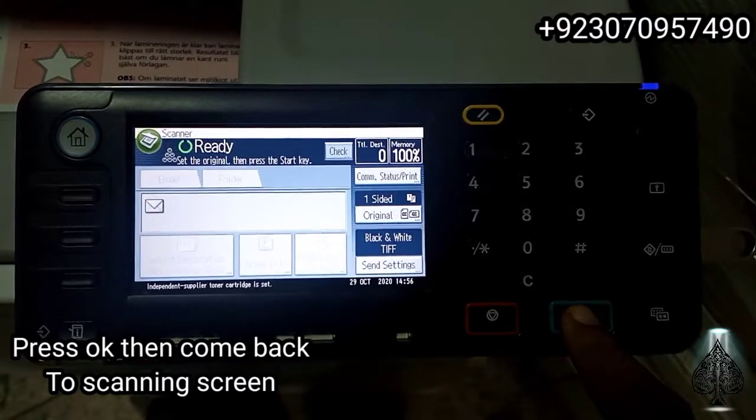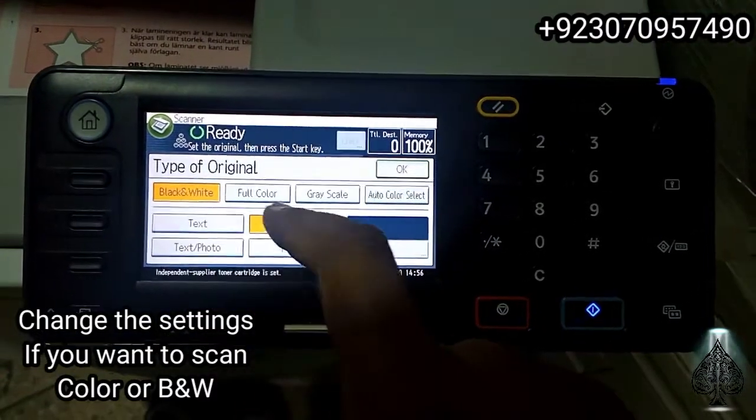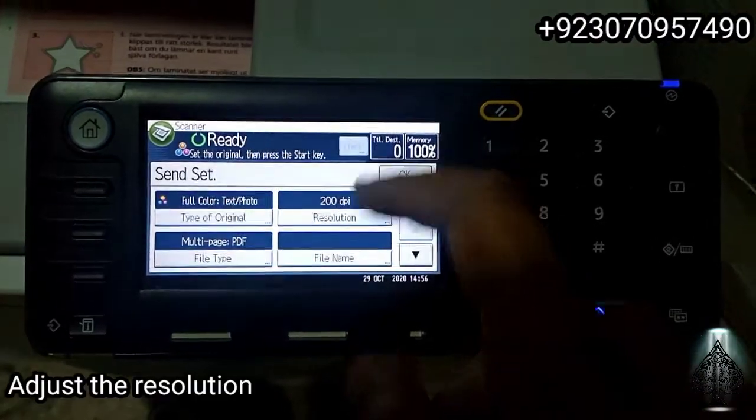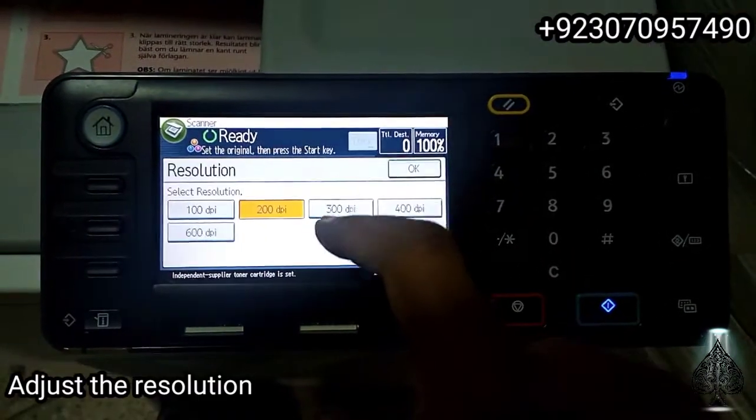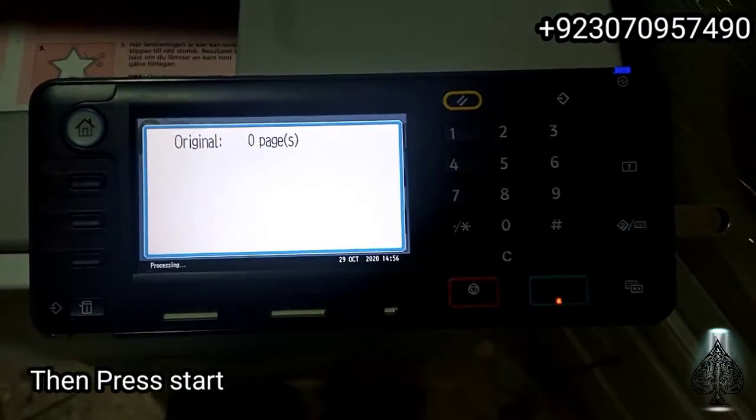Change the setting if you want to change to color scanning. You can change to full color, then press OK. Change the resolution to a higher resolution, then press OK and press start.